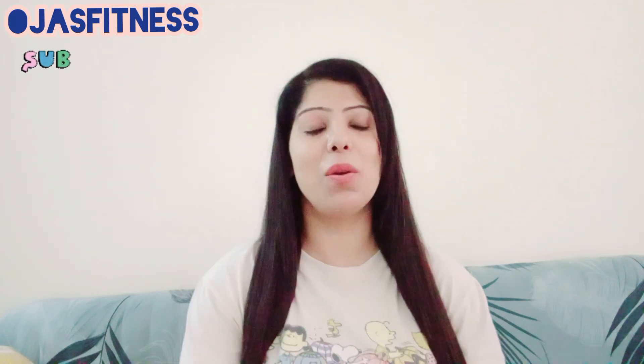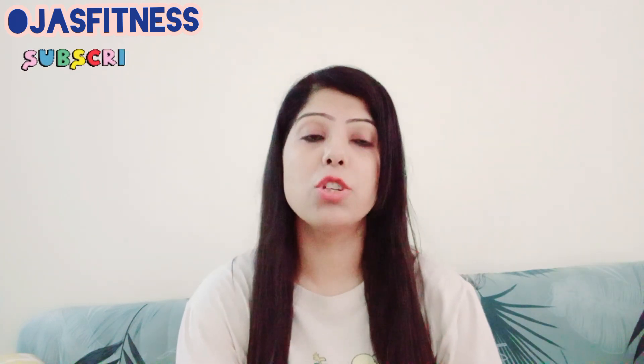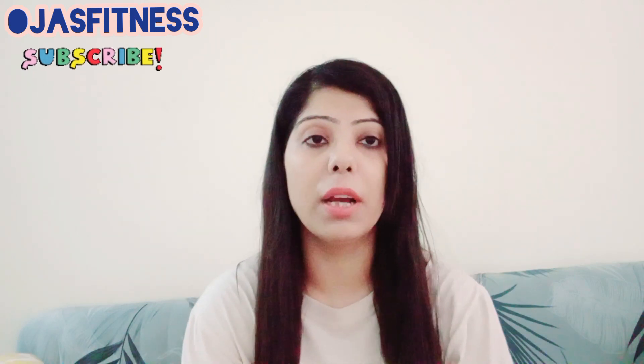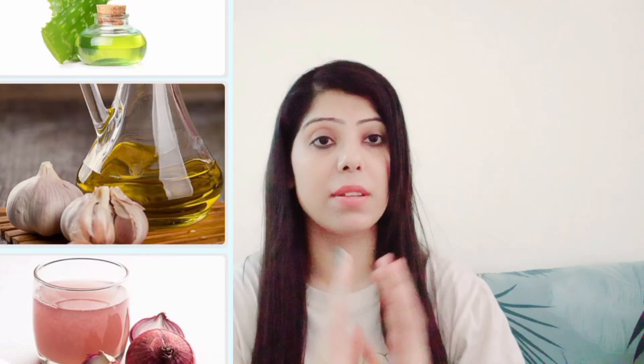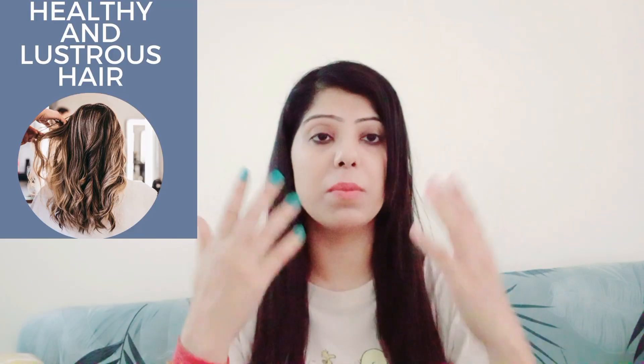Welcome back to my channel, Just Fitness! I hope you are doing well, friends. Before continuing, I want to tell you that there are many people who don't have time to try home remedies. If you have a busy job like me and don't have time, we can try hard and fast solutions to keep our hair lustrous and healthy.